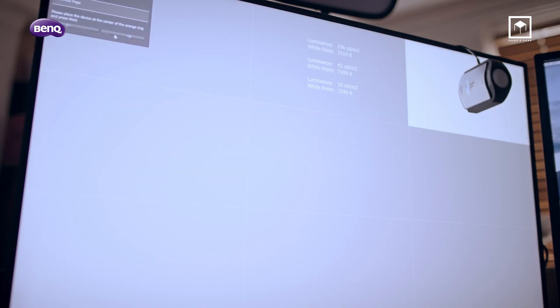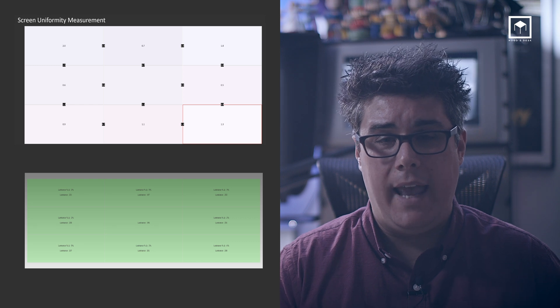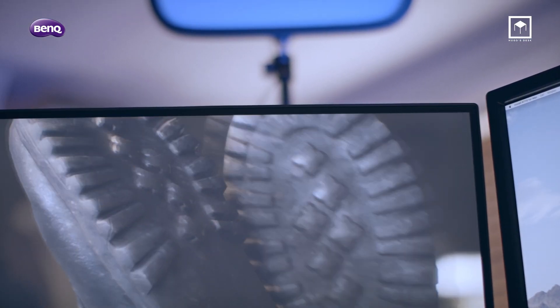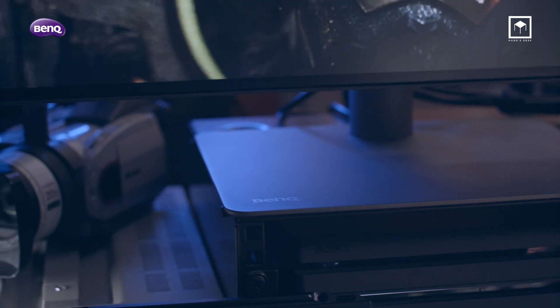Regarding uniformity, I also did a test with great results — only around 2 to 5% deviation on the edges, which is completely normal. A bad result would be between 10 to 15%. We do see a very subtle light leak on the edges, but this is perfectly normal for these panels and you really only see it when displaying a completely black frame with all office lights switched off. This photo is an extreme long exposure, so it shows a much more exaggerated problem than in reality. These light leaks are a normal issue with very thin edge monitors, basically because they're missing the large bezel of older monitors.